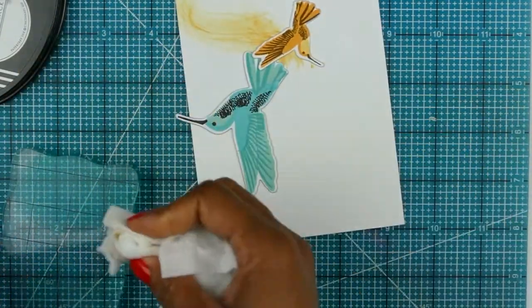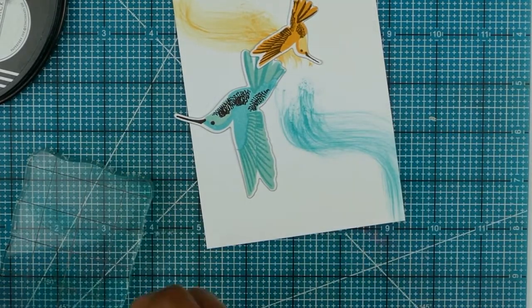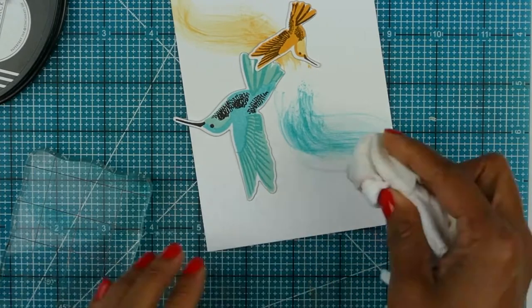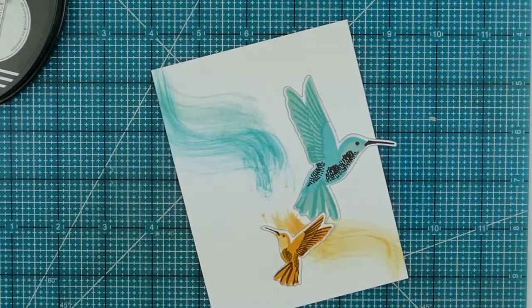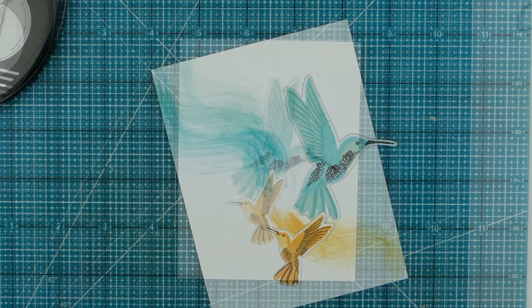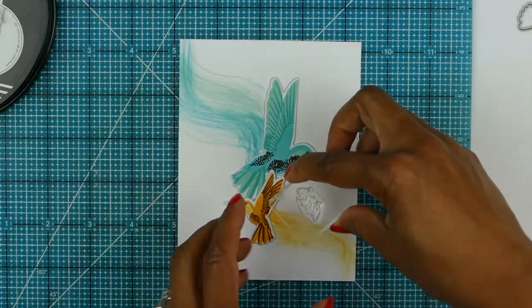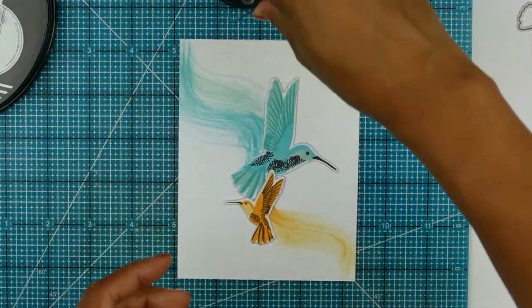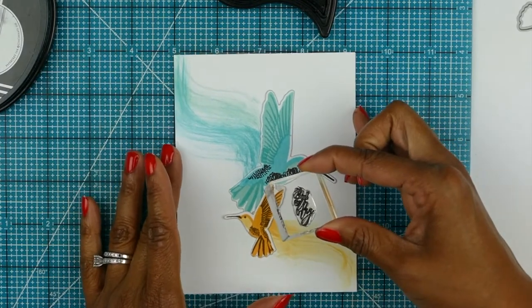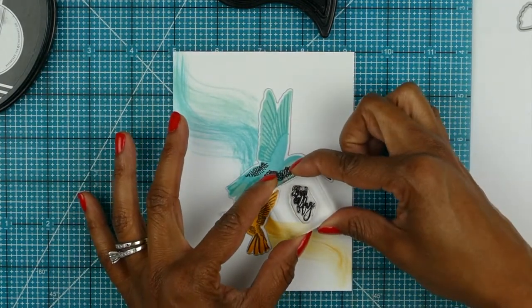You can do an arrow pattern too — it's all up to you. Now I'm adding a little bit of Hawaiian Shores and also Aqua Mist ink, and you can blend the colors together. Don't be afraid to just take a chance — it doesn't have to be perfect, because the whole point of this card is to show a little bit of movement from the birds and create extra color and pattern.